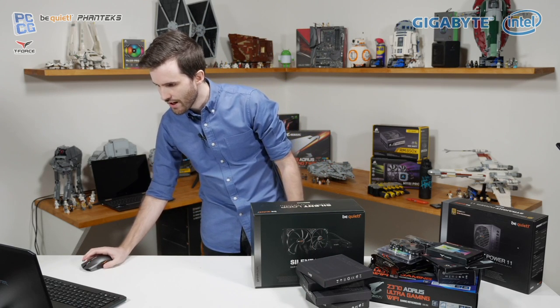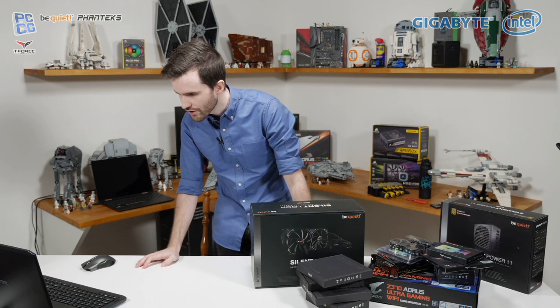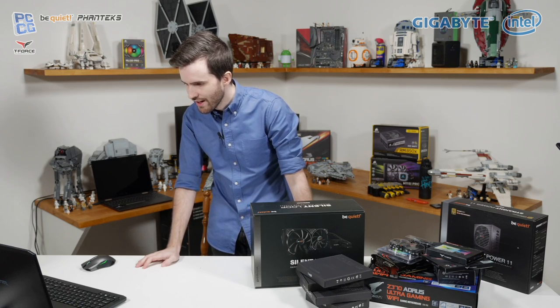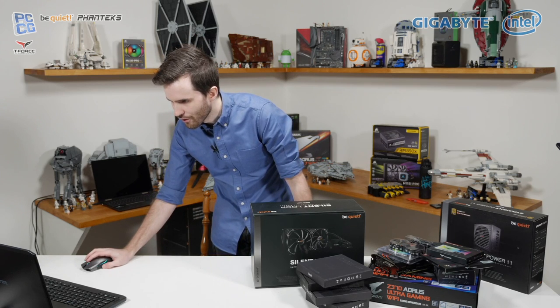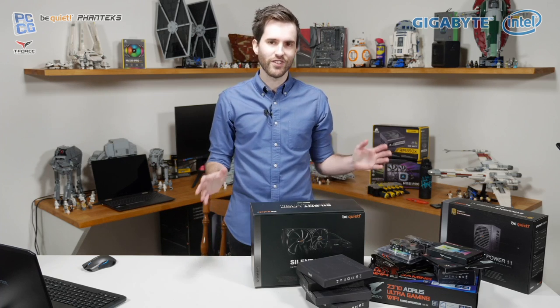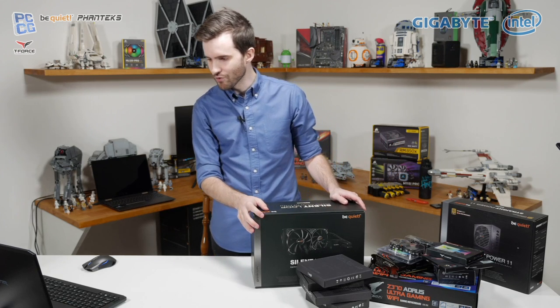Someone asks about RAM overclocking with CL10 1.65V at 2133 Corsair Vengeance and XMP at 1600 MHz. I'll leave that one to Steve to answer — that's definitely something he's more familiar with, having recently done an overclocking video on the channel. If you haven't seen that, definitely go check it out.